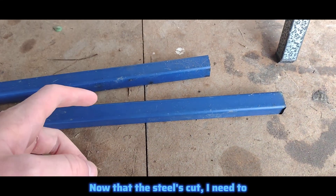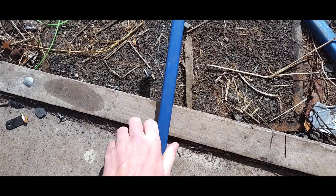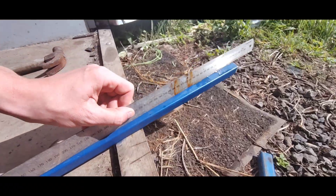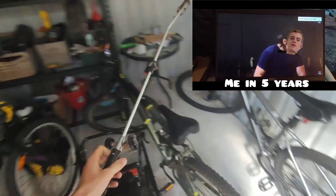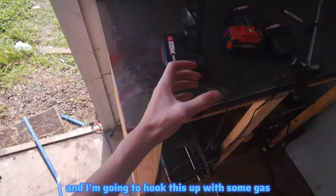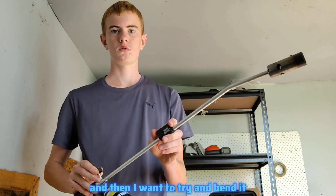Now that the steel's cut, I need to bend it. I tried bending it with brute force but that didn't work, so I decided to try my hand at the art of blacksmithing.